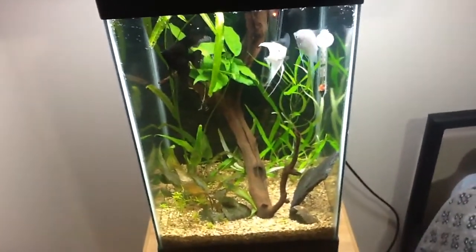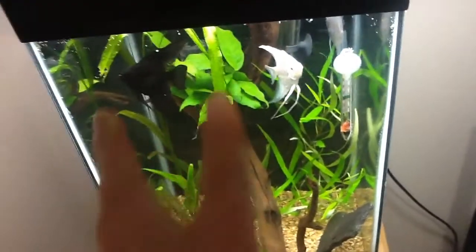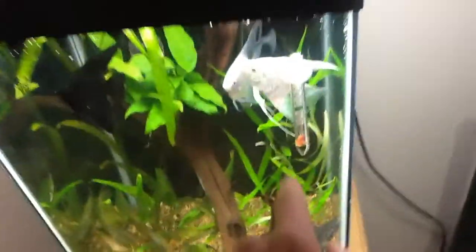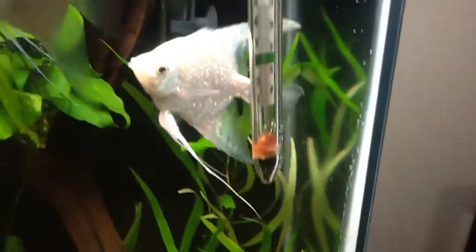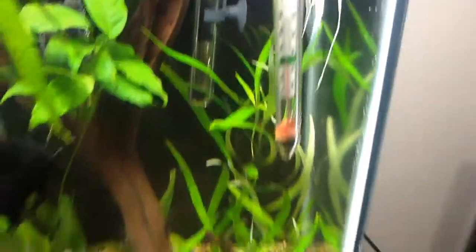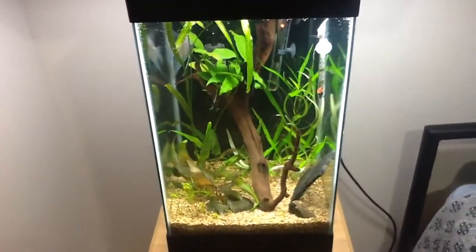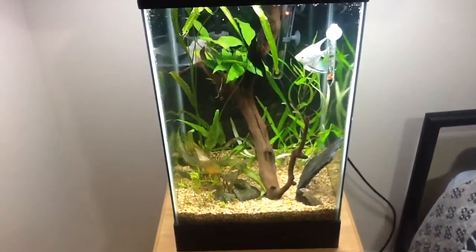One quick tip on breeding angelfish: do a little water change, put your slate in so they have lots of places to breed, and raise your temperature. My heater is on right now — it's still getting warmer, but I want it a little above the green, in the 80 to 82 degree range, which is what I have my Eheim set to.